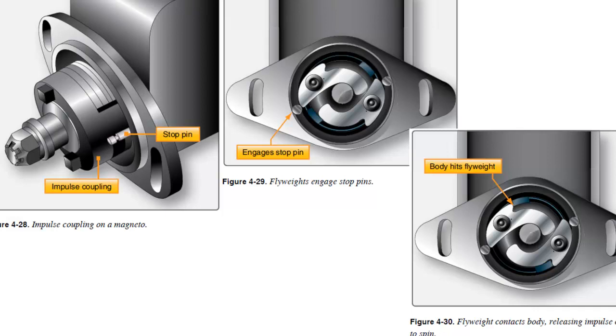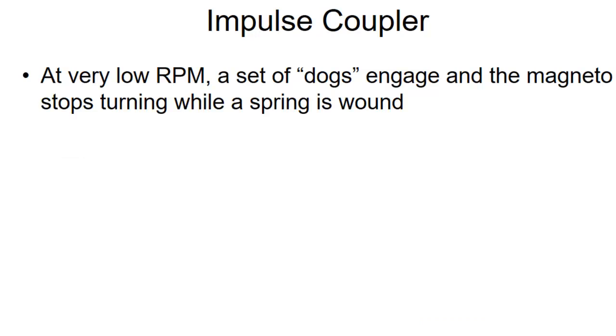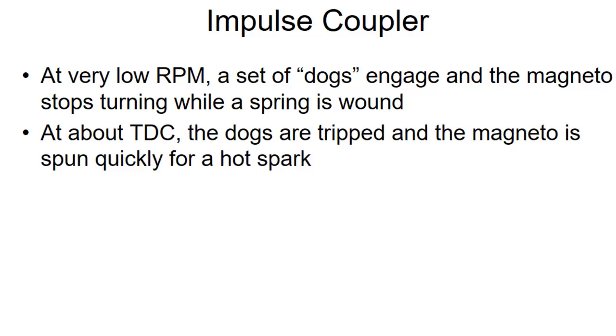The only real drawback is that these will trip even if you're turning the propeller very, very slowly. When you get to top dead center, they will trip. So if you turn the propeller in the normal direction and listen, you'll hear a click — or if the magnetos are not perfectly timed together, it'll be a click-click if you're turning really slow. That will cause a nice hot spark and cause the engine to fire. And that's why we spend so much time cautioning people about turning the propeller. If you turn the propeller backwards, the impulse couplers don't engage, which makes it a little bit less dangerous. So the impulse coupler engages at very low RPM, a set of dogs engage and wind up a spring, and at about top dead center it releases and we get a nice hot spark.